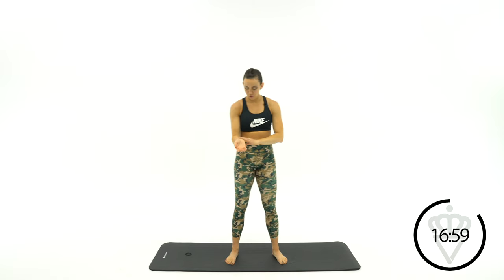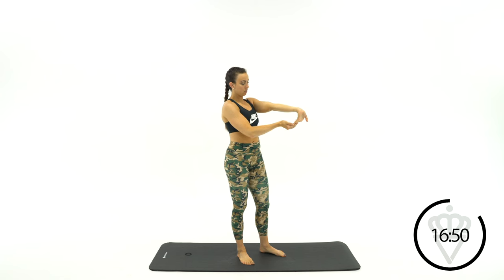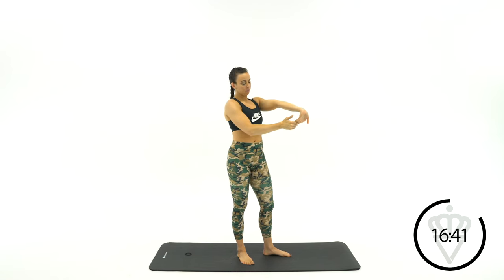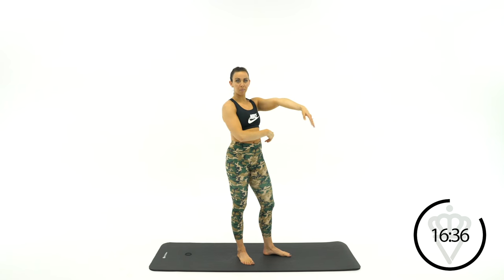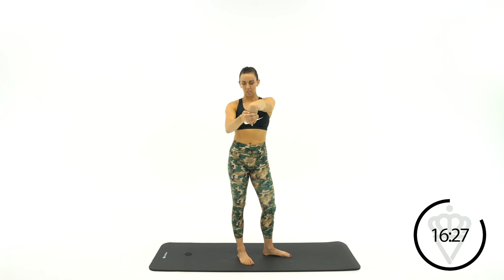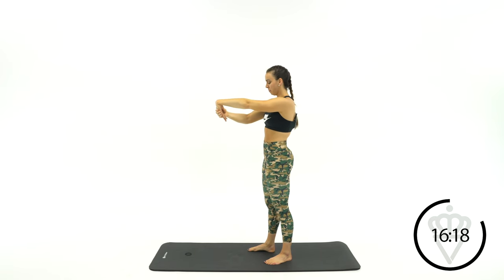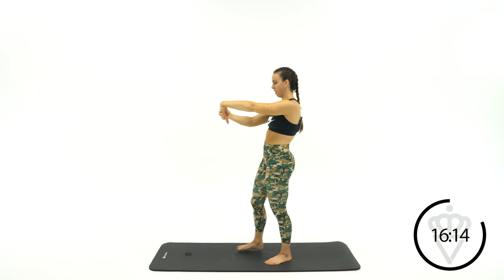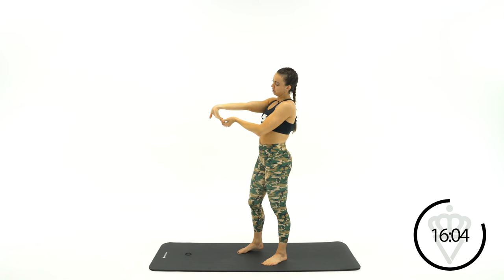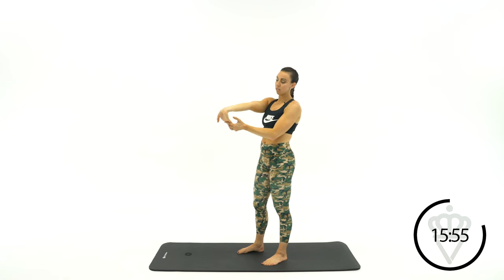Now let's move into the forearms a little bit. I know we've been holding on to some heavy weights. Take your left hand and pull your fingers back towards your elbow. Hold here for 15 seconds. You should feel this all in your forearm right here. Now release your hand and flip it over so your fingertips are facing back towards you, and pull again — this will hit the top part of your forearm a little bit more. You're just placing your hand on top of your hand and pulling it back gently.